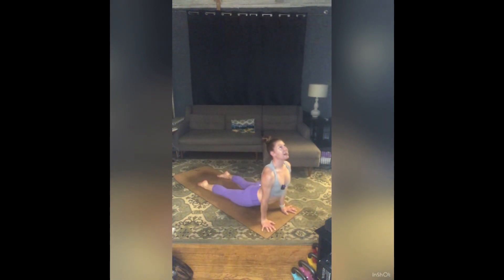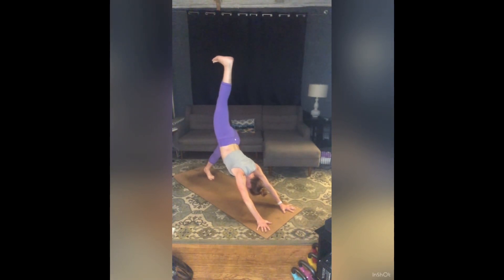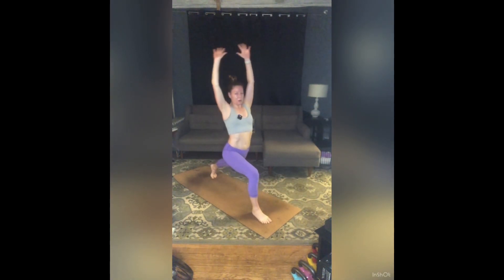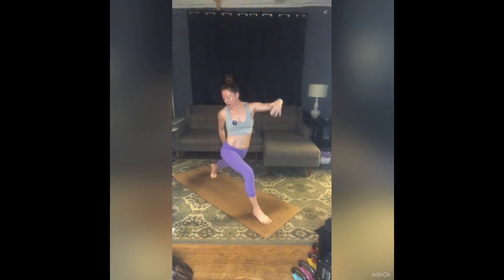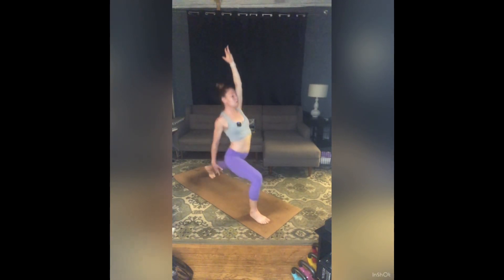Inhale, up dog. Exhale, downward facing dog. Inhale, your right leg to the sky. Exhale, step your right foot forward. Inhale, high lunge. Exhale, open twist right — drop that back hand, left palm to the ceiling. Inhale — Exalted Warrior. Exhale, open out — Warrior Two. Right palm to the ceiling. Inhale — Reverse Warrior.